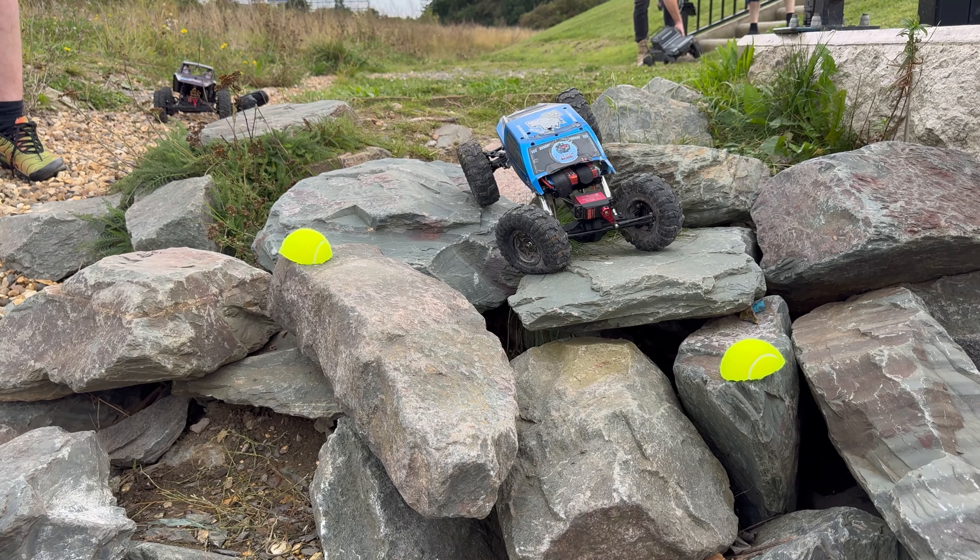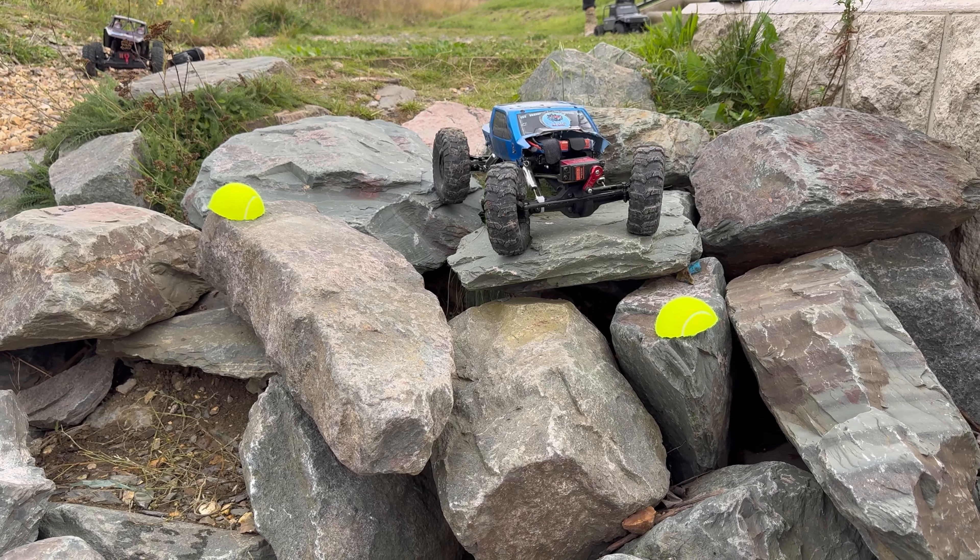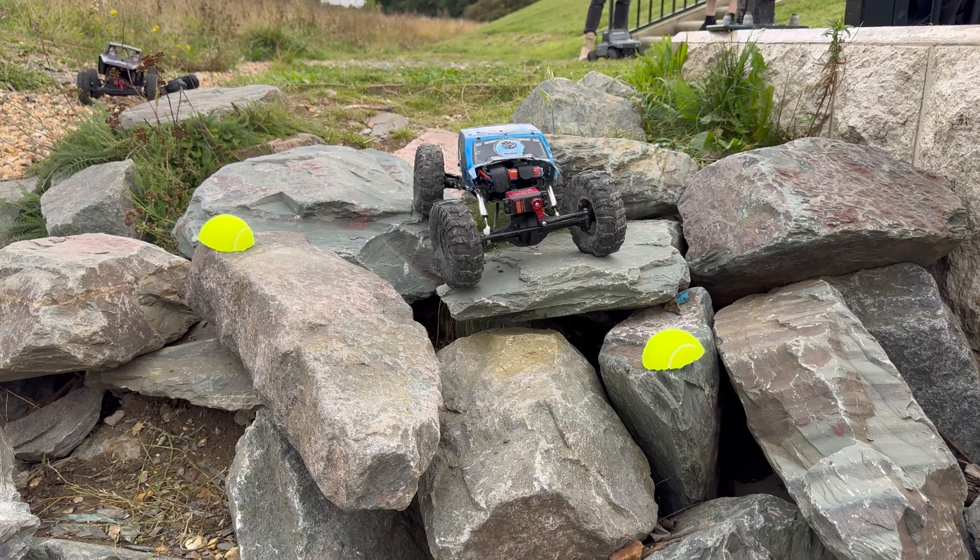Guys, welcome back to another video. If you watched my last video, I did mention this video. We're at the rocks and we're doing a little challenge. We've put some half tennis balls out and done a little course that we've got to try and follow. I've brought the Maverick Scout, we've got the T-Rex 4, and we've bought a Ravine moravine LCG with motor over axle just to throw into the mix and see what it can do.